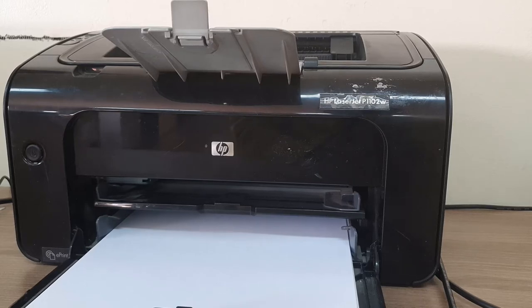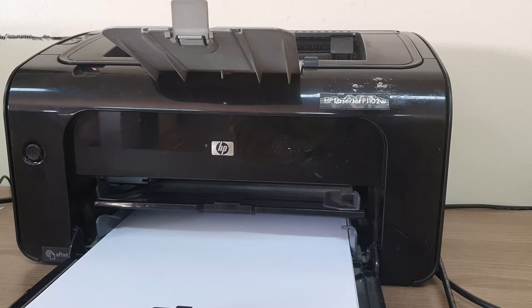Hello and welcome back to my another tutorial. In this tutorial I'm going to share with you how to install a driver for the HP LaserJet P1102W with your computer. So let's take a look at how to do that.